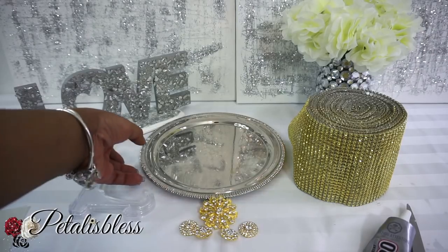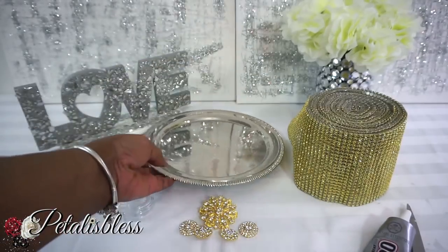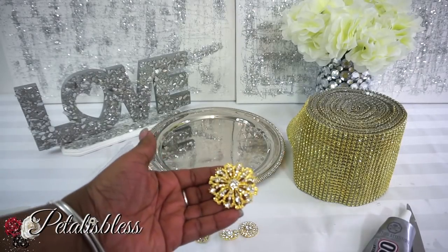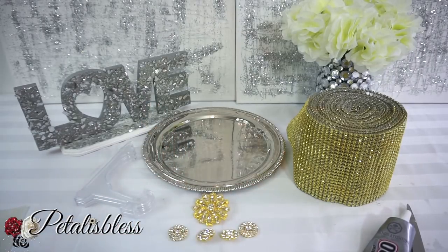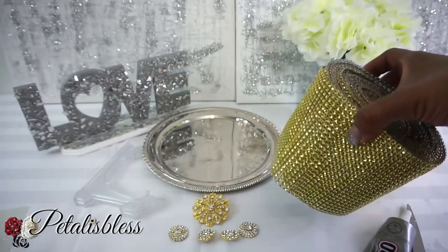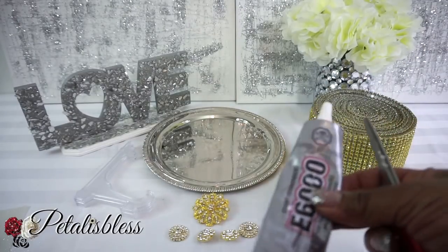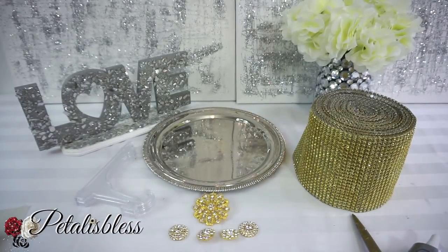Alright everyone, we have this silver platter that we got from the Dollar Tree and we have this display easel from the Dollar Tree also. And we have our blinged out gems from Totally Dazzled. And of course we have our gold blinged wrap from Totally Dazzled — I just love this blinged wrap. And we have our E6000 and our scissors and our glue gun. Alright everyone, let's get started.